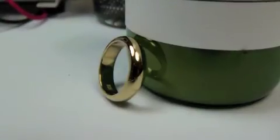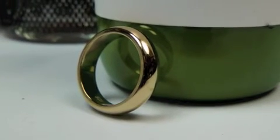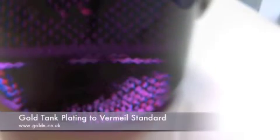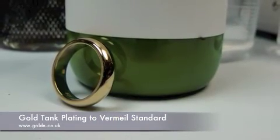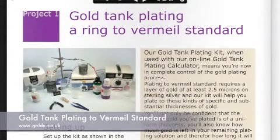You now have a Vermeer sterling silver ring evenly plated with a 2.5 micron layer of 24 karat gold. As well as this, you also know how much gold is left in your plating solution so you can exactly repeat the same standard of gold plating when you come to plate another item. For further help with calculating amp levels, please see our project called gold tank plating a ring to Vermeer standard at the end of our plating manual.